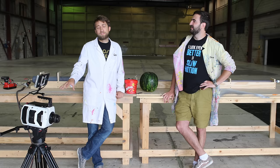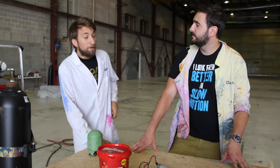And we're going to film it at ridiculous frame rates on the Phantom V2511. Shall we start with the melon? Let's. Yes. I've got one right here. Let's do it.